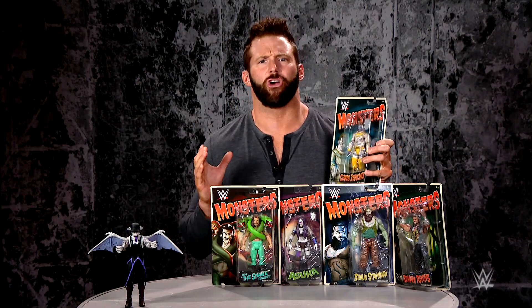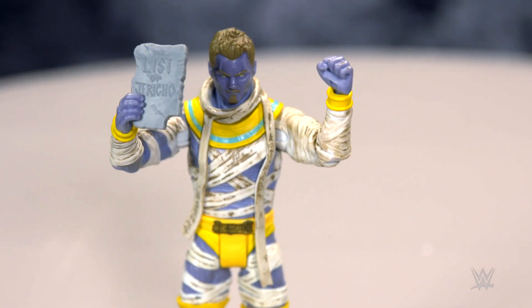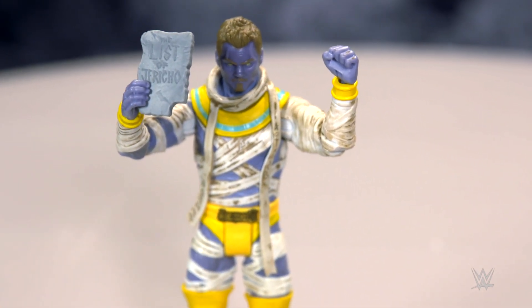Next up is Chris Jericho as The Mummy. Let's open them up. Chris Jericho as The Mummy — he comes with a tablet of Jericho, and he's wrapped in the list of Jericho. I see what they did there. This is a great figure.